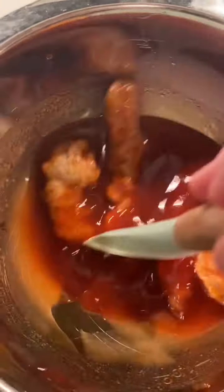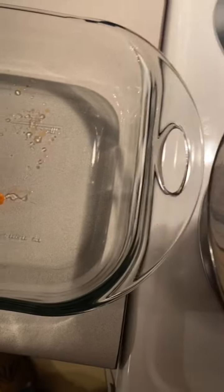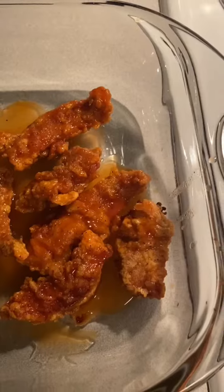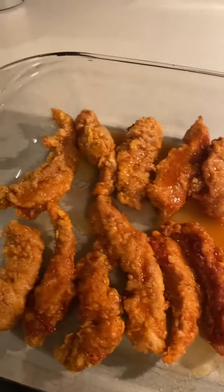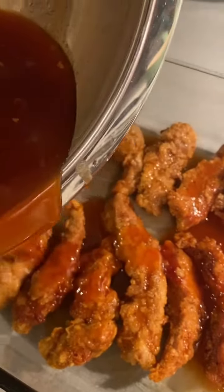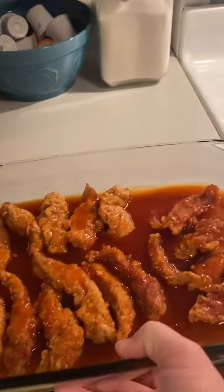Once we have the pheasant strips in this bowl, we're just going to mix it around so that we get a nice coating all the way around each pheasant strip. Now once we have them all coated, we're going to transfer them from that bowl to a 9 by 13 baking dish. Now that we've finished cooking all the pheasant, we're going to pour that sauce over the top of the pheasant strips. Now we're going to put them in the oven at 350 degrees for 20 minutes.